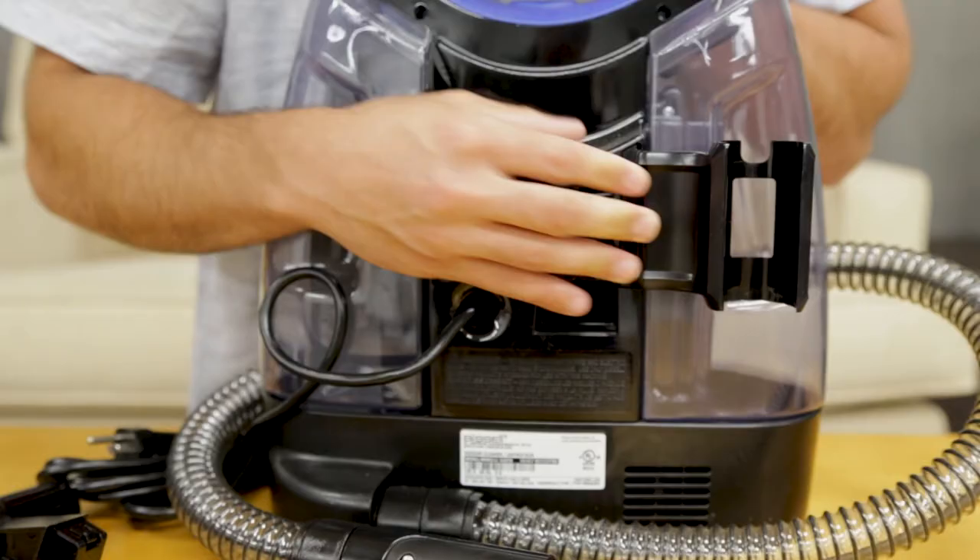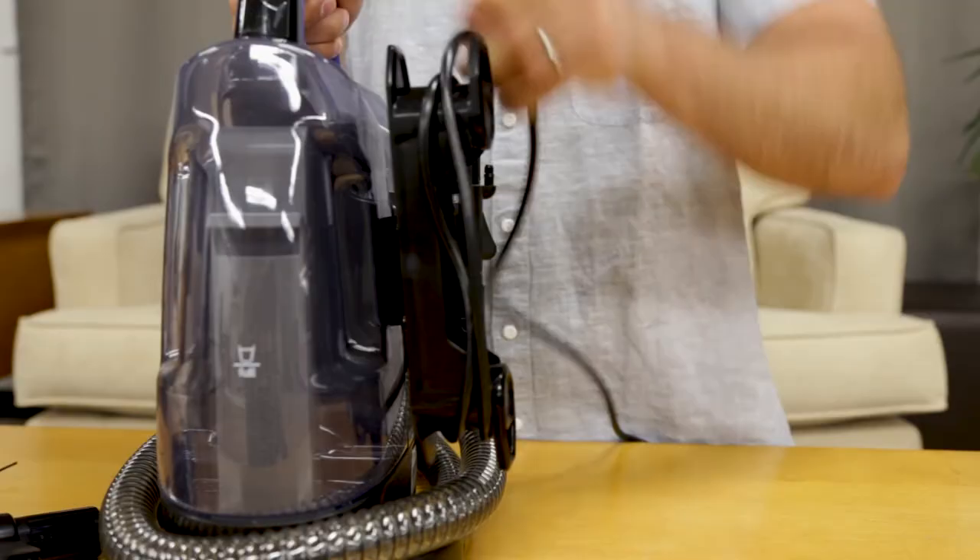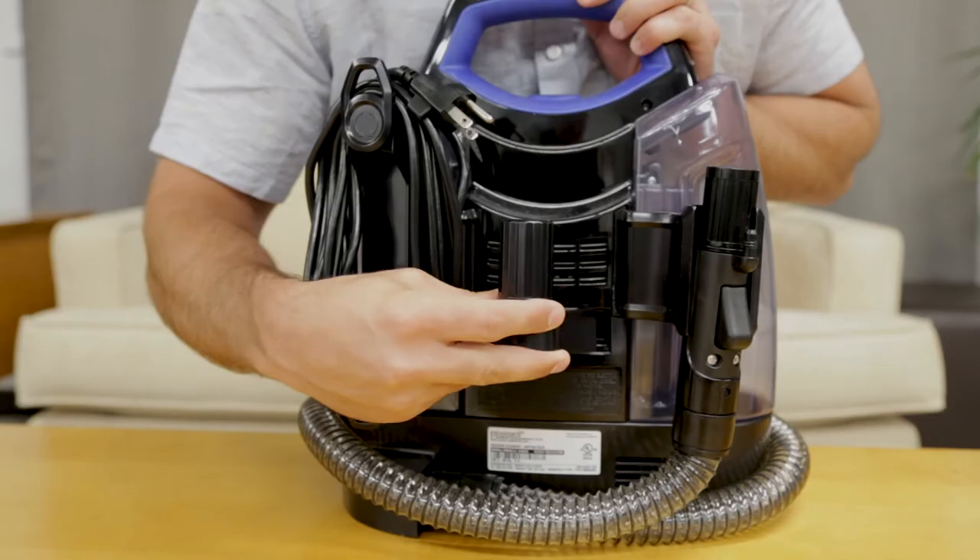Next, snap the hose grip bracket into the back of the machine on the clean tank side. Now, you'll want to attach the cord wrap by snapping it into place on the collection tank of the machine. Once that is attached, wrap the cord around the cord wrap.